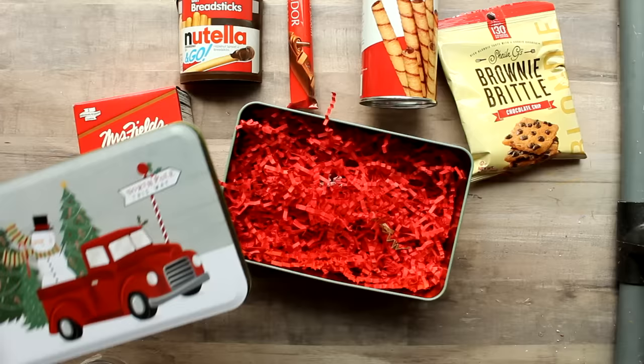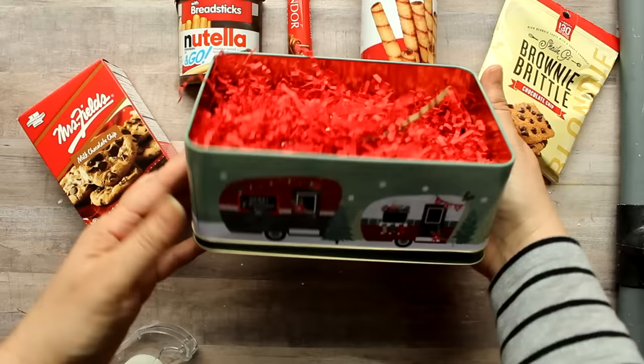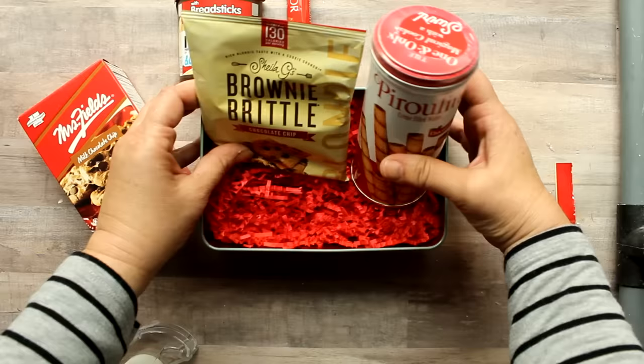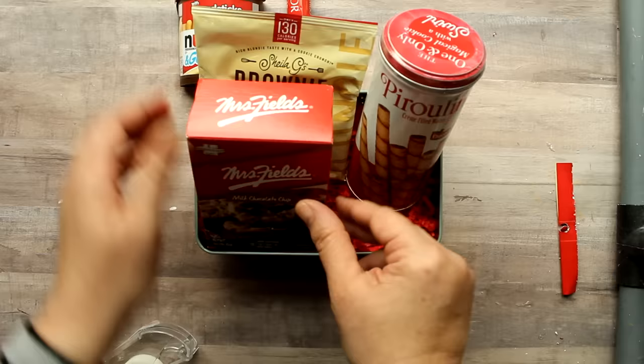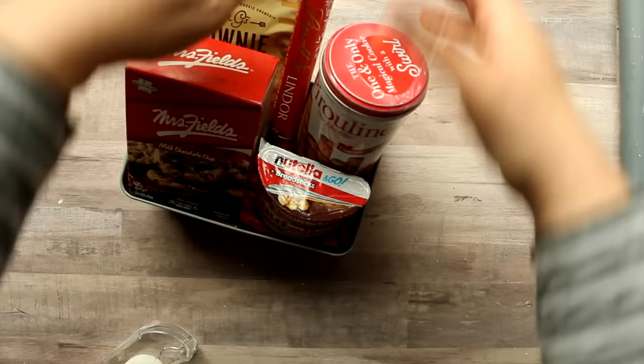For my next Dollar Tree gift item I'm using this little tin from the Dollar Tree along with some cookie treats. First I tape the top of the tin to the bottom of the container. Then I add Sheila G's brownie brittle — again a nice name brand product — remove that retail packaging, then add some pirouline cookies, some Mrs. Fields cookies, a little container of Nutella pretzels, Nutella dip, and then to finish out that little space, one of these Lindt chocolate bars. And here we have a little sweet treat Dollar Tree gift item.